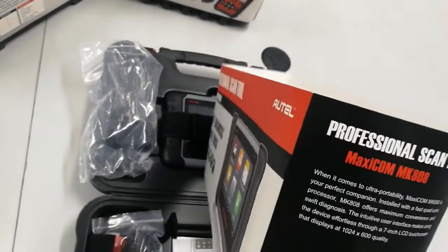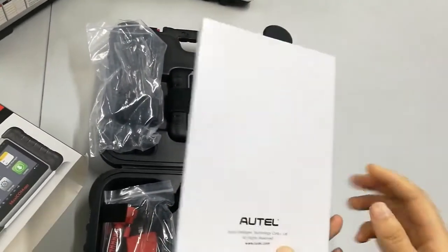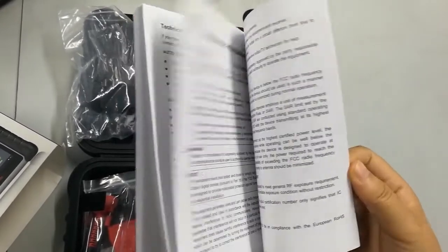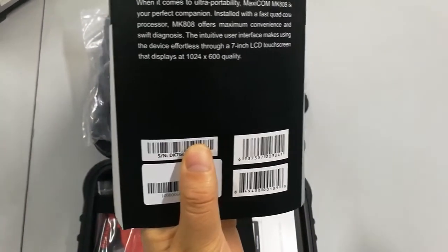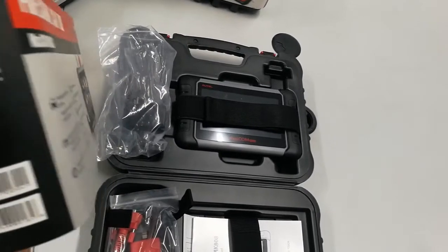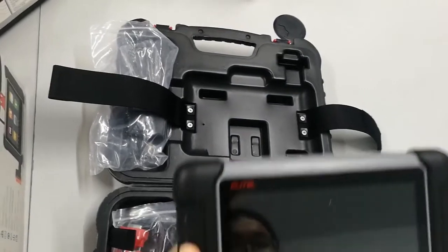And then the user manual. This user manual is very useful — it tells you the common problems you may encounter while using the device, and explains many methods on how to use it. The serial number of this unit is in the box, and you'll need it when registering the device. Once registration is done, only then can you start using the unit.